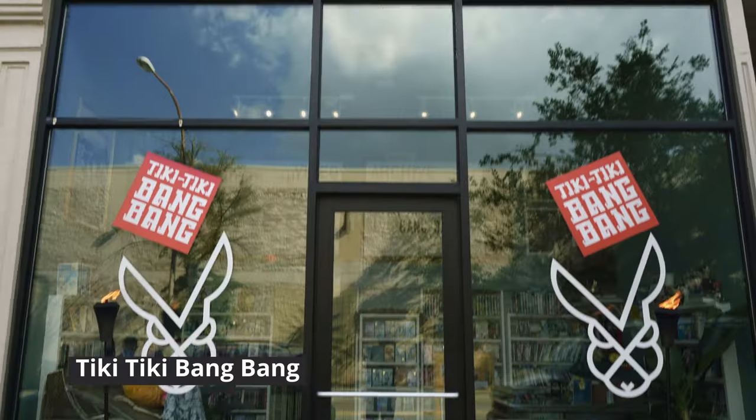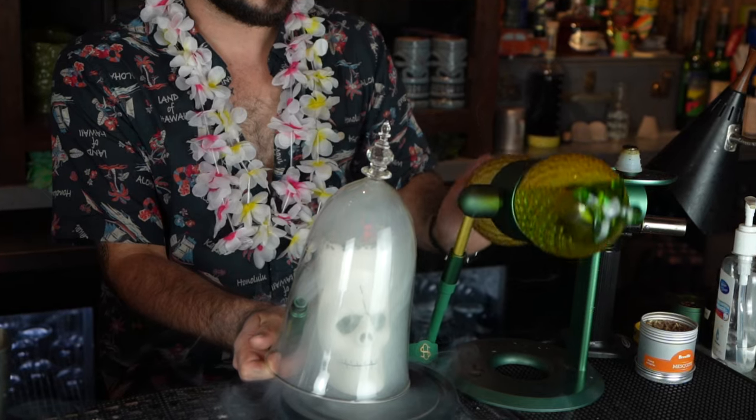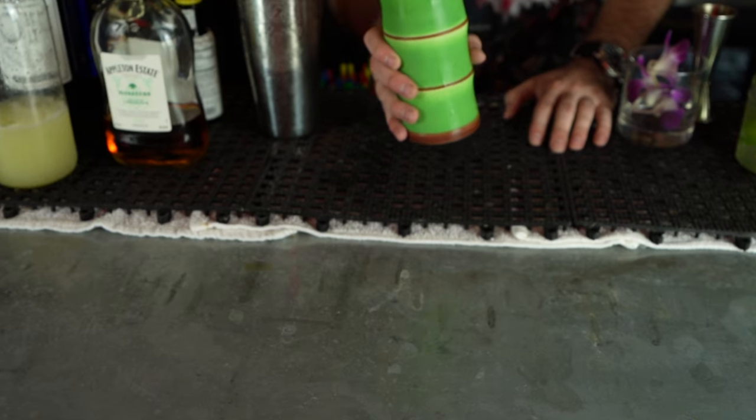Aloha, I'm Michael Stelzner, Skipper here at Tiki Tiki Bang Bang, and welcome to Shakin' The After Party. If you haven't checked it out yet, please check out the full episode featuring us here on the channel, but if you have, welcome back. I'm going to be teaching you today how to make our house planter's punch.